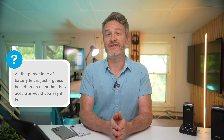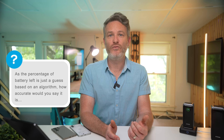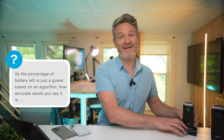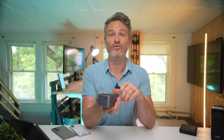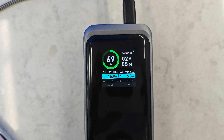Since the battery percentage is based on an algorithm, how accurate is it — does the percentage plummet around 20%? I haven't seen anything like that or any steep drop-offs; the percentage indicator has been incredibly accurate in my opinion. The percentages aren't actually based on an algorithm — they're based on the battery voltage of the cells inside, which are then converted to a percentage by the BMS. I haven't noticed any inconsistencies.